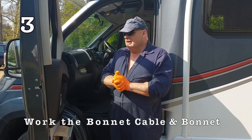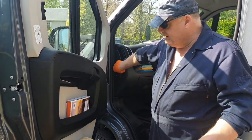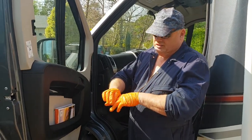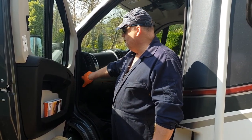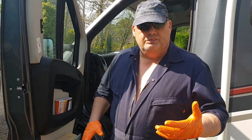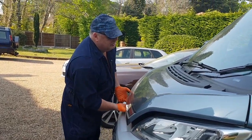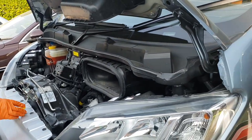Our vehicle's been sitting a while and we haven't done the bonnet. What you want to do on a regular basis while it's sitting there, if you can get to it, is gently work your bonnet cable — that makes the cable move inside the sheath. Because if it sits for ages and you pull it, you can break the plastic lever or snap the cable, and you're in a world of pain. Also, when you've activated the bonnet, turn to the front, lift your bonnet up and down just to work the hinges and the catch as well.